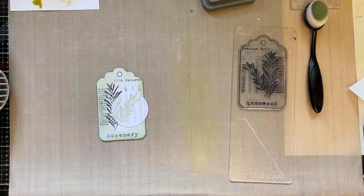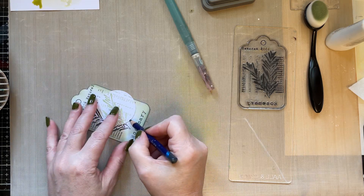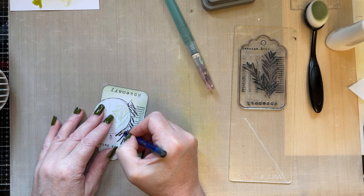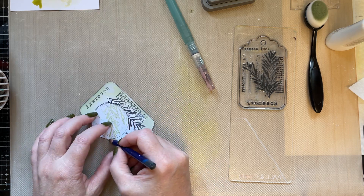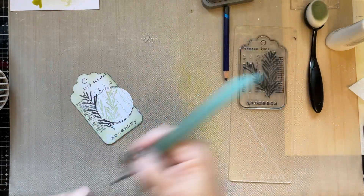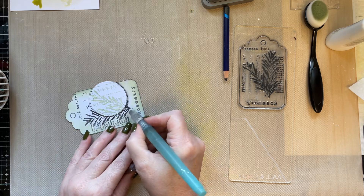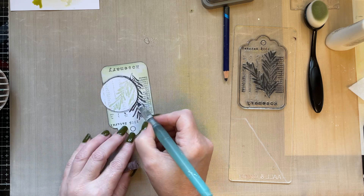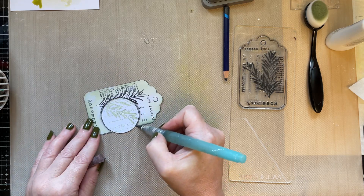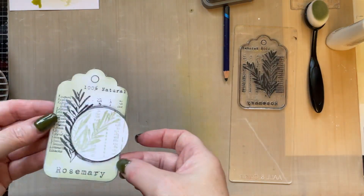What I'm going to do is hopefully find my Inktense Pencil, just to make that stand out a little bit more. I'm going to go around the circle, add a little bit of water, and just blend this out so that it looks a little bit more 3D. You can use your pastel pencils or anything like that to add shading, or even your Distress Oxides — just so that it stands out a little bit more.